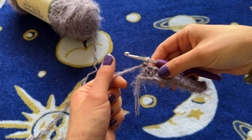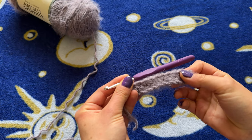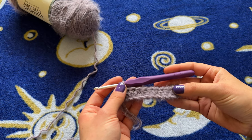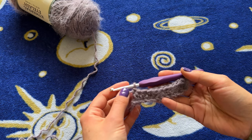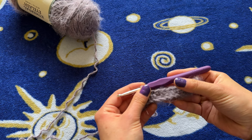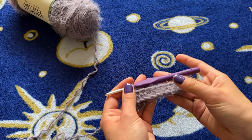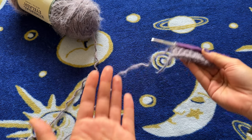No matter if you're a beginner or advanced, it's very helpful to know how many rows so you can duplicate it. I use this waistband technique on a lot of different projects, so if you know that 65 rows or 77 rows is perfect for your waist, you can just keep duplicating that. If you're doing this for the first time, keep track of your row count. If it's perfect, you can duplicate it. If it's too small, you can make less, and so on.